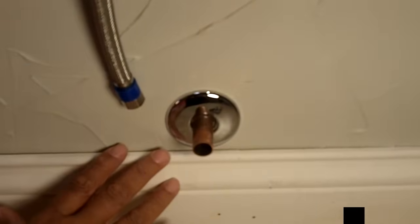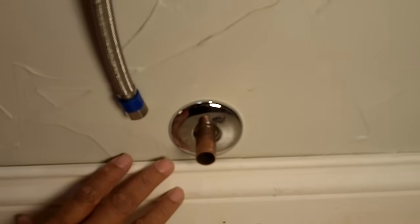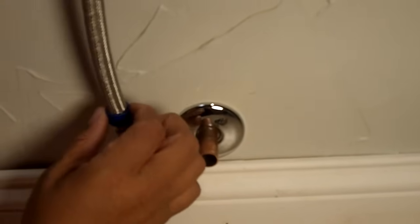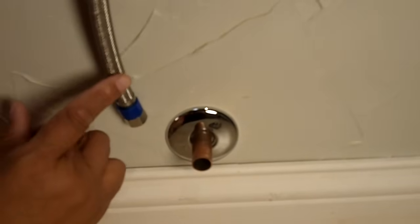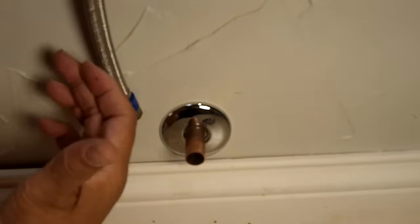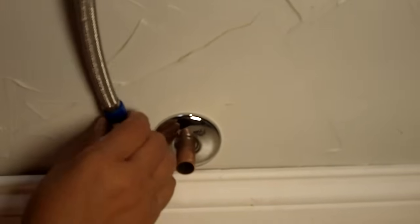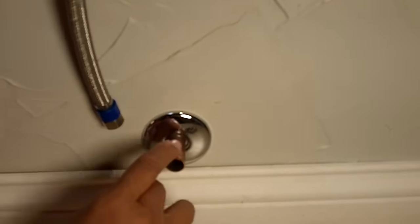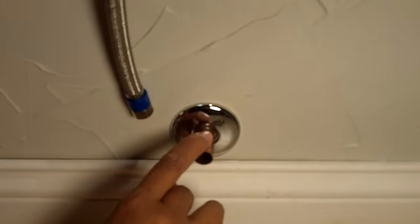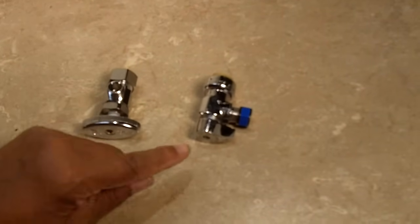Hi everybody, this is Leah of CJ Drill. Now you may be wondering what you're looking at, and I've got to tell you, you've seen it a million and one times. What we have here is a water supply line. You see these attached to toilets — they feed the water up to a toilet — or attached to a kitchen sink or bathroom sink faucet. This is the copper pipe, and today's video subject has to do with which water supply valve is best.